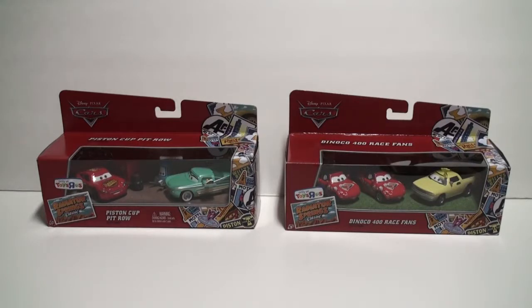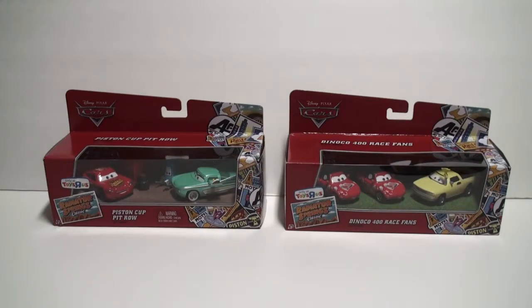Hey Disney Cars collectors, welcome to another presentation from the Collectors Hangout. Here we have two brand new three-pack sets from Toys R Us. The first one on the left is the Piston Cup Pit Roll gift pack, the one on the right is the Dinoco 400 Race Fans. These two sets are exclusive only to Toys R Us, as you can see on the package where it says 'Only at Toys R Us.' They have been released in November of 2013.